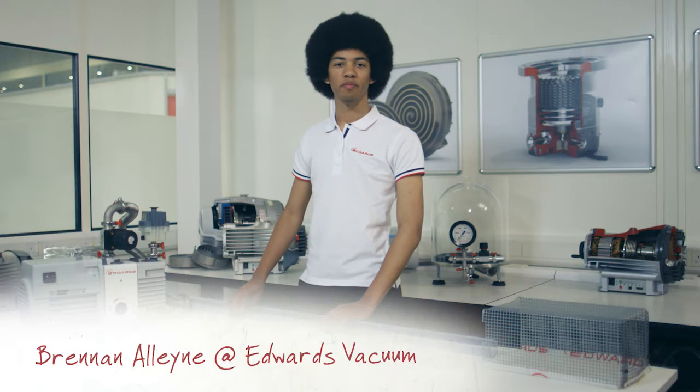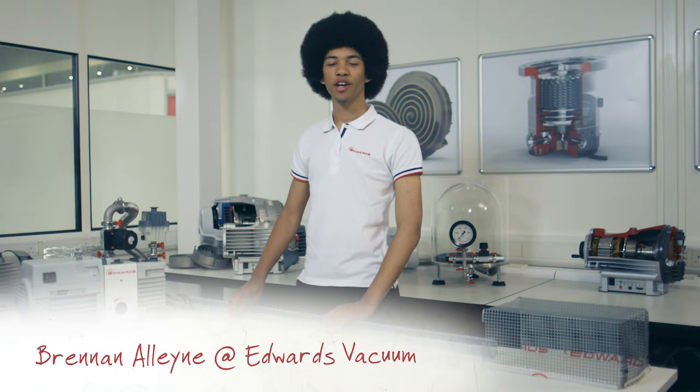Hi, I'm Brennan from Edwards Vacuum, and I'm here today in our Global Technology Centre, UK. I'd like to show you an experiment demonstrating the equalising of pressures.